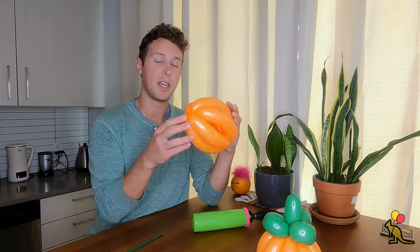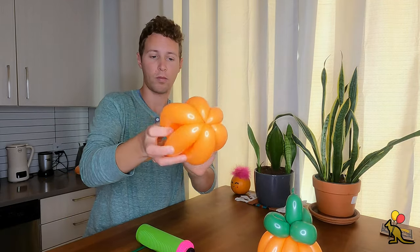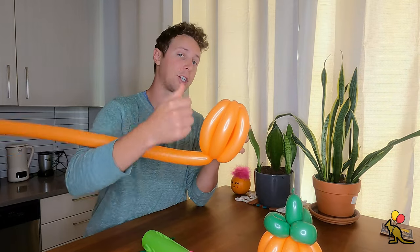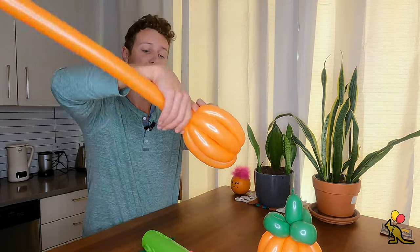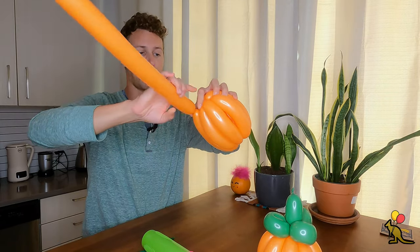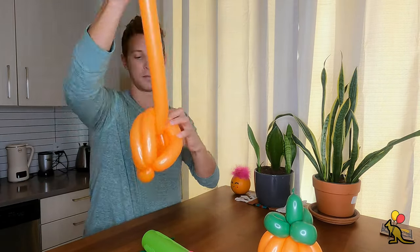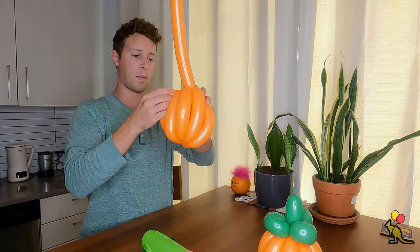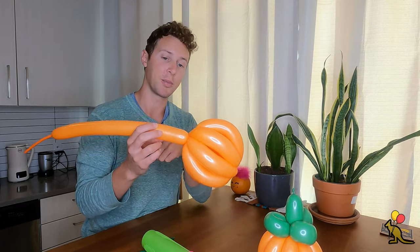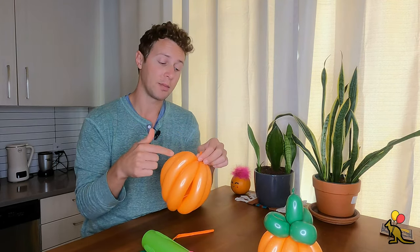And this is your basic pumpkin shape. If you'd like to do this easy method and fill out this pumpkin a little bit more, you can grab an extra orange balloon, wrap your nozzle around one of the joints of your pumpkin, and use this second balloon to make two more sections. The best way to do this is to pull the second balloon up, figure out about where you want to make the twist, make the twist, then take the end of your balloon and stick it through the pumpkin and pull it up so that this twist meets the top joint. Do that one more time, then do a quick break, tie it off, and hide the end of your balloon inside your pumpkin. By adding that second balloon, you fill in your pumpkin a little bit more so that you can't see through it.